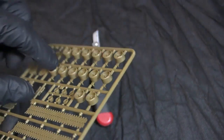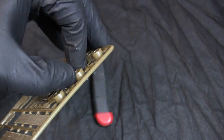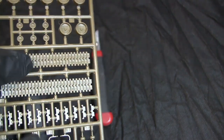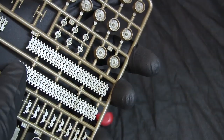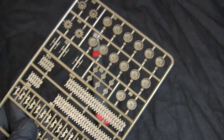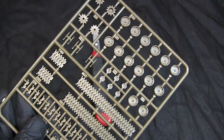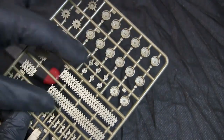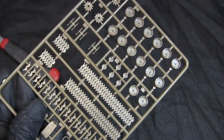This model does not feature road wheels with the correct double wheel design. You'll also notice that the tracks do not have their center guide horns. This is indicative of the era in which these pieces were molded. More modern kits like Dragon have these components in much better and more accurate detailing.